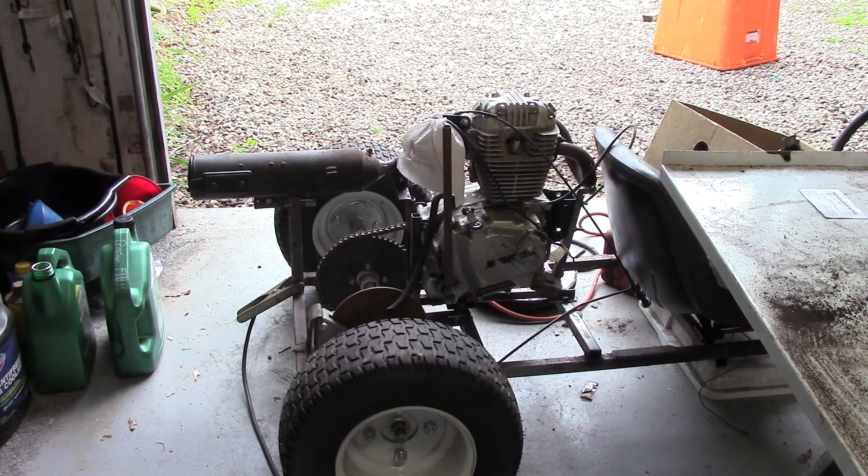The exhaust is coming together pretty nicely. All I have to do now is just weld it together.